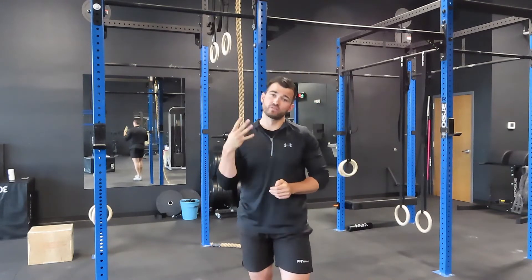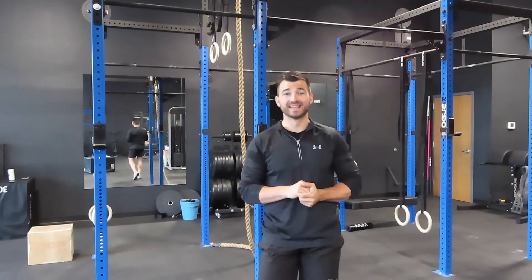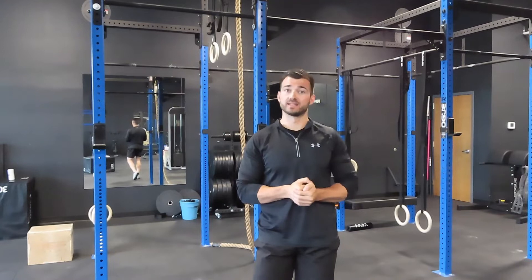What's going on everybody, it's Jordan from Fitgrine and today we're going over four tips to help you with the Murph workout. If you stay until the end, I'm going to give you a bonus tip to make that five tips for your most successful Murph attempt yet.